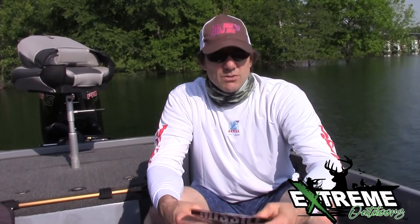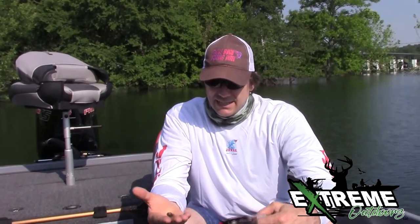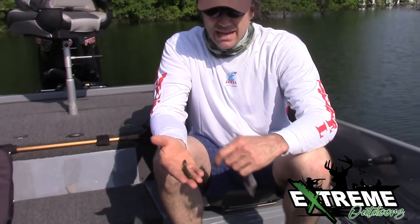Cory Mitchell here with Table Rock Fishing Intel and I have a product review for you. Kind of new around here is we're starting to see some good results on the Missile Baits Quiver 4.5. You can see it's a finesse type bait, straight tail, and it's got a little paddle to it.